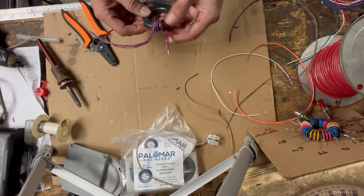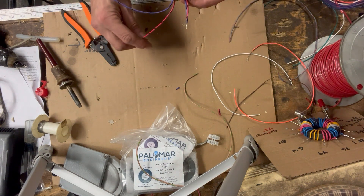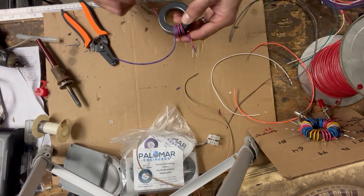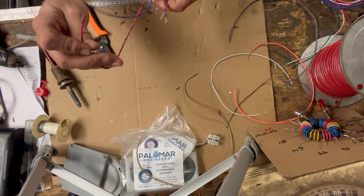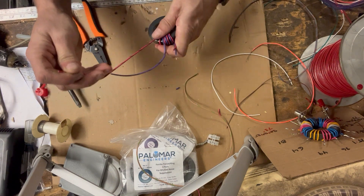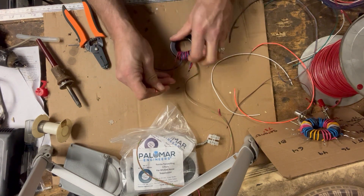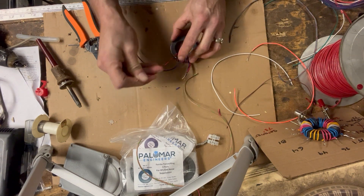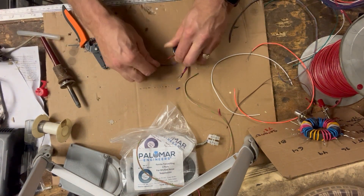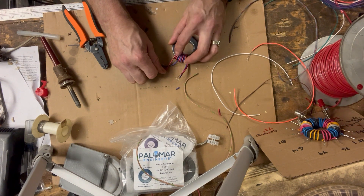Now we're ready for the next winding. We're going to take the red wire and do three more passes: one, two, and finally three. Get the glue gun, put some glue there, pull it tight, let it set up and push down.